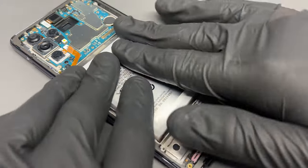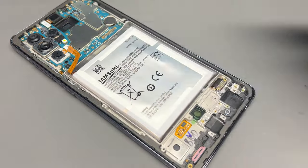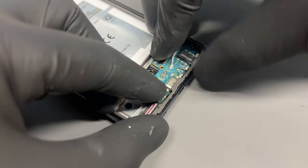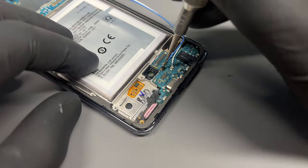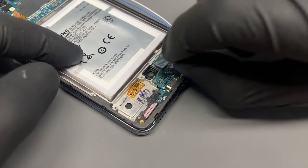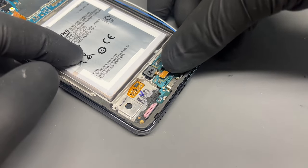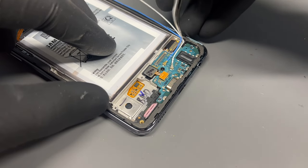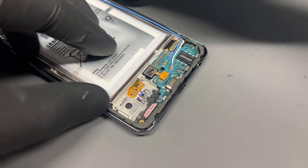Now it's time for the battery, but don't reconnect it to the logic board yet. There's another plastic film covering the fingerprint sensor — take that away and then install the support and reinstall the lone screw.